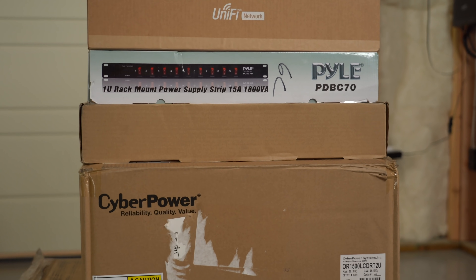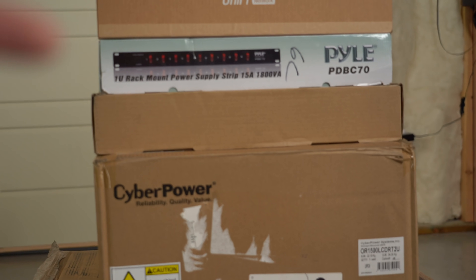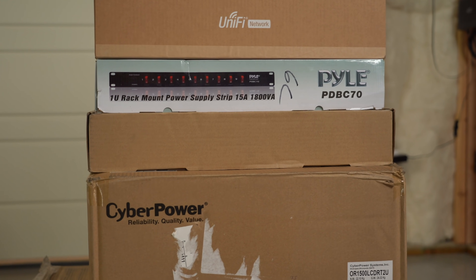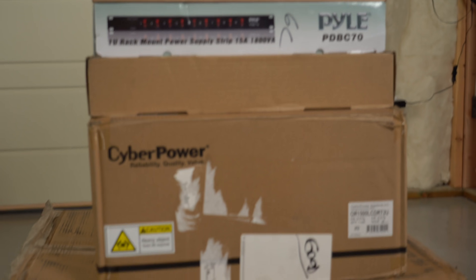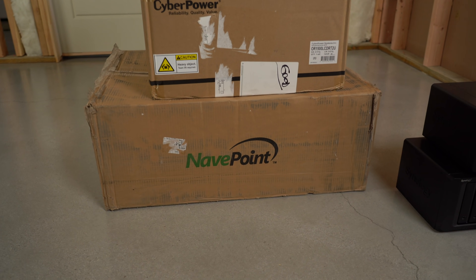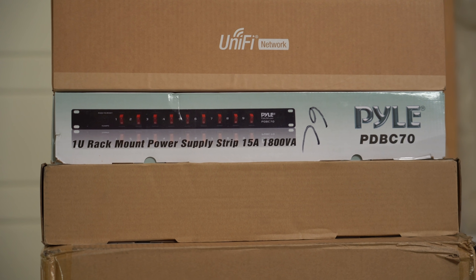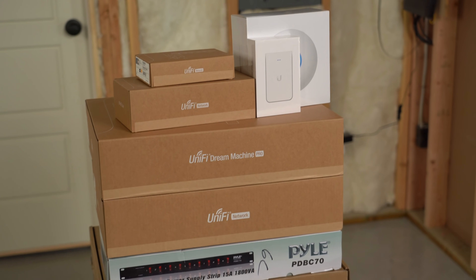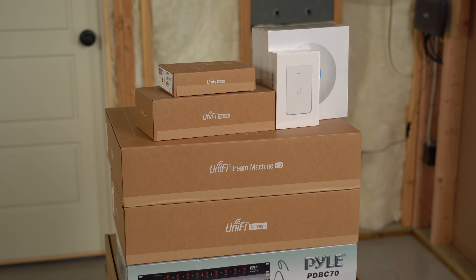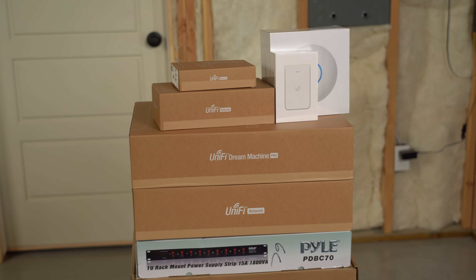The next box is the AC Infinity Cloud Plate T2 rack-mount fan. It is 1U. That is a fan I'm going to place right above the power supply to draw cold air in from the bottom and push it out through the top, utilizing the compounding fans provided in the NavPoint 15U cabinet. Next in the stack is the power supply. All of the Ubiquiti equipment up here is going to be the brains of my home network. I'm going to get into each one of these and take a closer look at each piece of equipment as we unbox it.